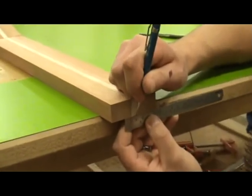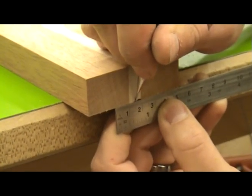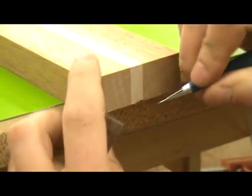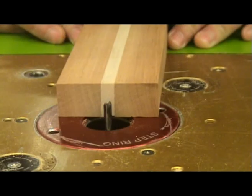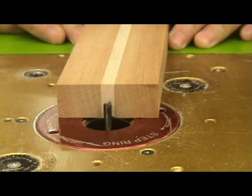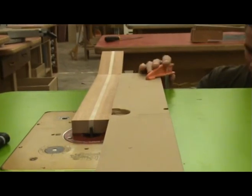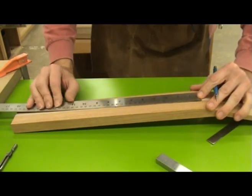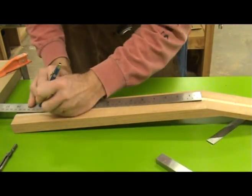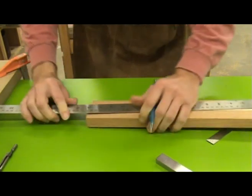The first way I'm going to show how to install the truss rod will be so that the adjustment can be made on the body end of the guitar. I mark the center line on the neck blank, then line this up with the middle of the router bit and place a straight edge next to the neck blank. This gets clamped to the router table. I now lay out the scale length on the neck blank — in my case, a 25.4 inch or 645.16mm scale.